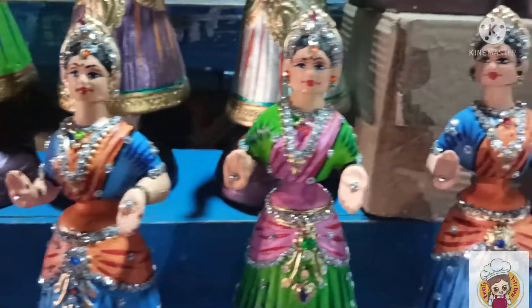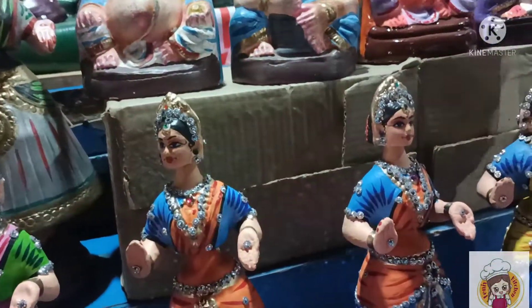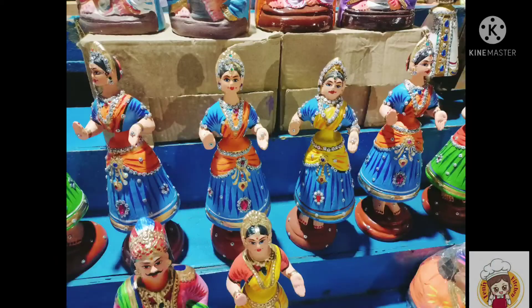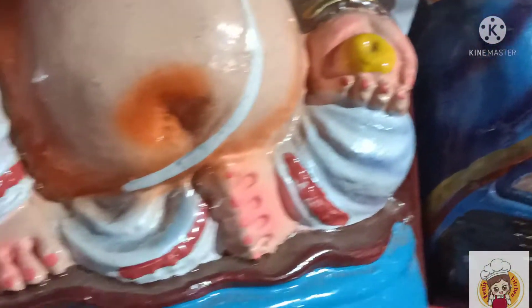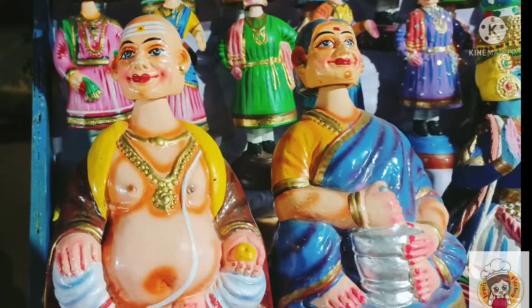This is a different color of the design and a different color. If you look at it, it's different. That's why we collect it. Look at it.